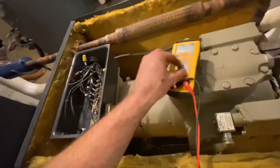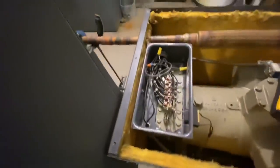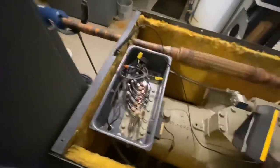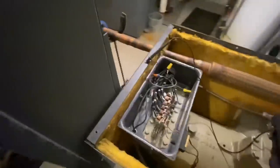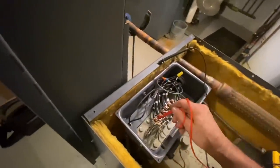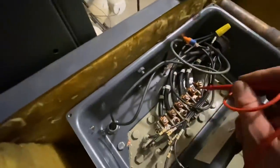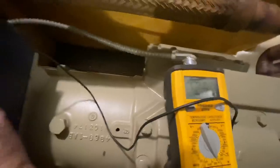Let's check our windings. See if we ground it — see if we ground it — blow a breaker. Oh, it's connected to ground. Yep, insulation's getting weak. Next one — they're all testing about the same. Okay, everyone tests to ground.